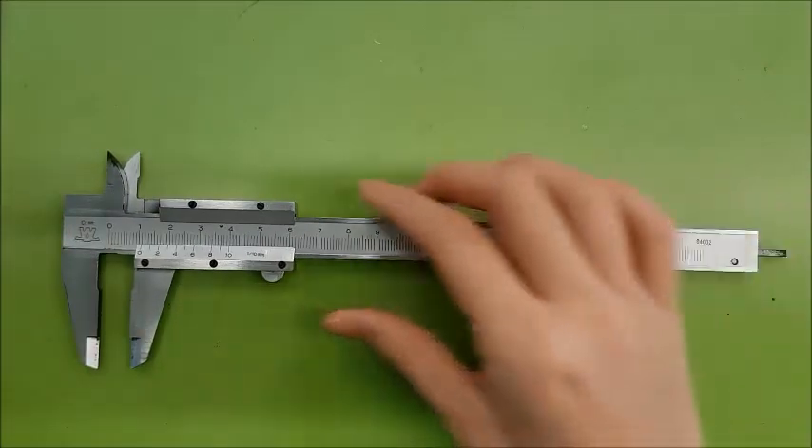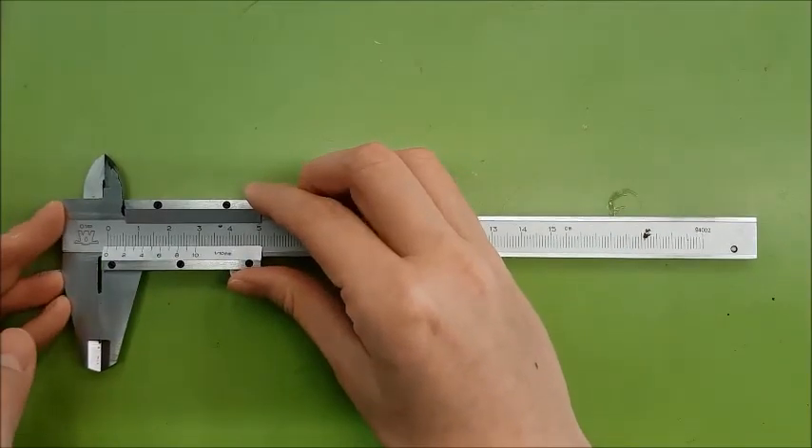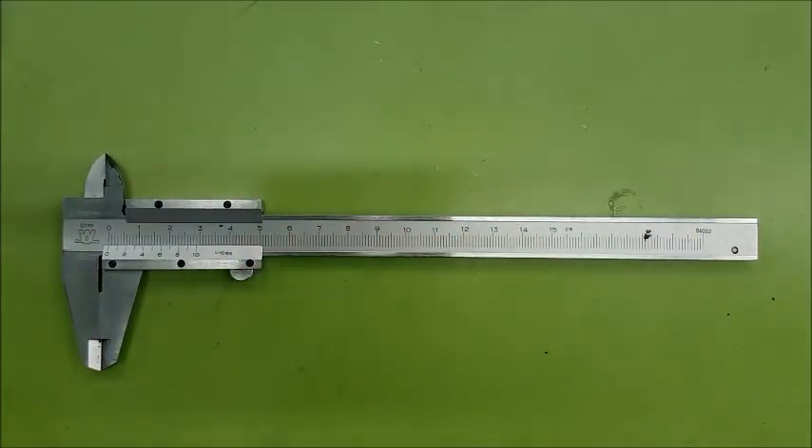Now it is your turn to practice. Following that, please take some time to understand what zero error is and how to account for it when making measurements with vernier calipers.